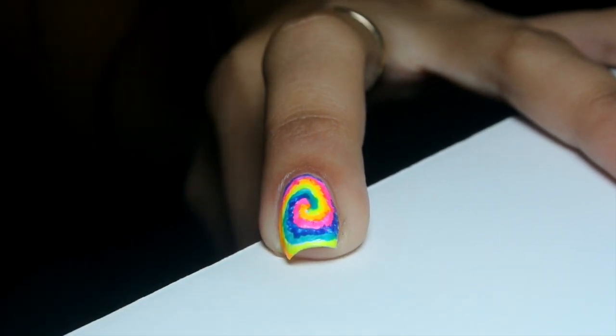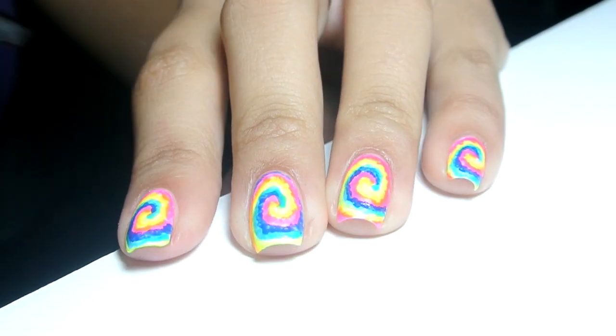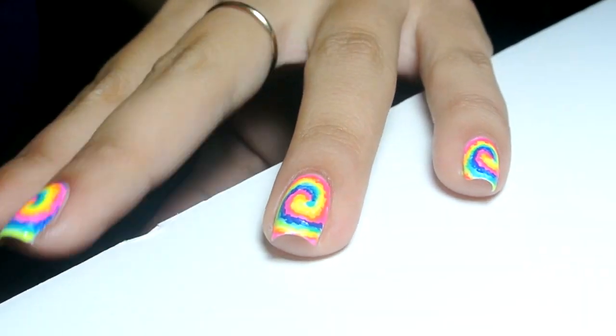The last super important step in this process is to add your favorite top coat. It blends all of the colors together and makes the tie-dye look really realistic.